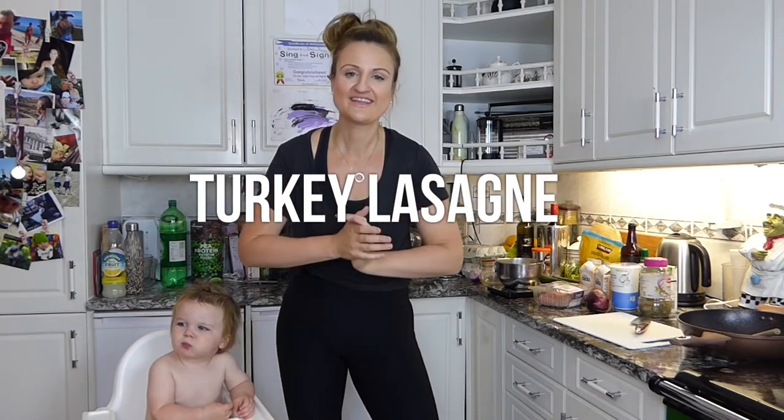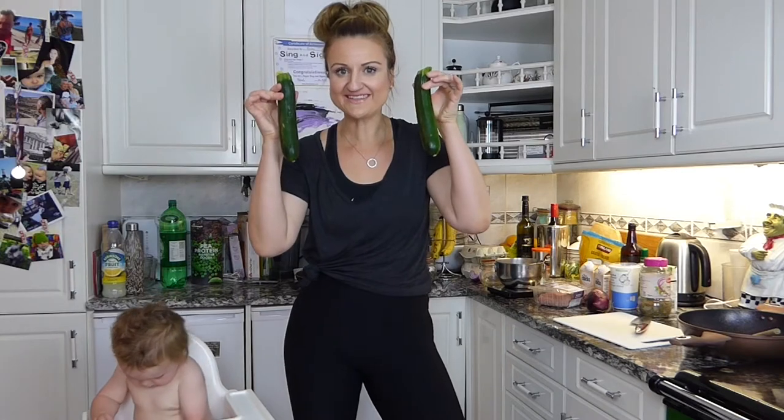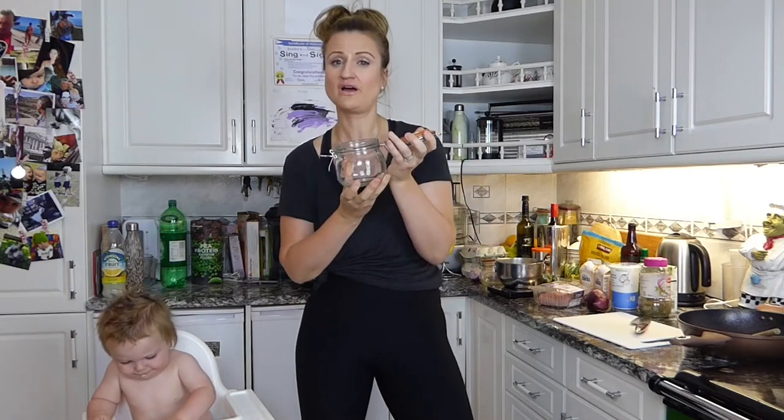What we're going to make today is turkey lasagna. Instead of using lasagna sheets, we're going to use a vegetable - you can use an eggplant or courgette. Everything we're making, we're prepping directly into a mason jar or a kilner jar. Let's get started.